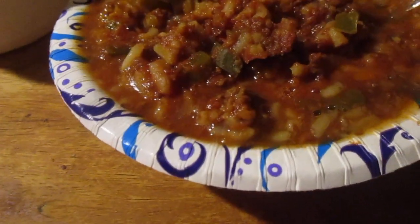I might have deleted that video, I can't remember. But I love stuffed peppers — John does not like stuffed peppers, but I love stuffed peppers. Let's try it out.